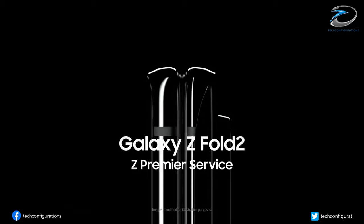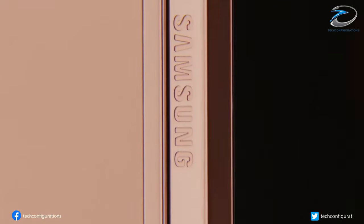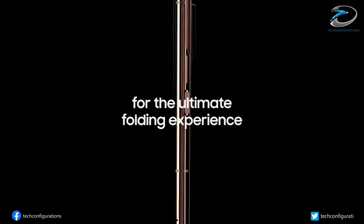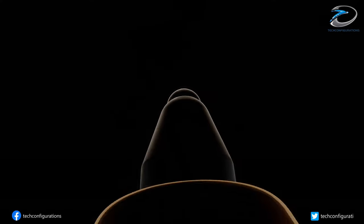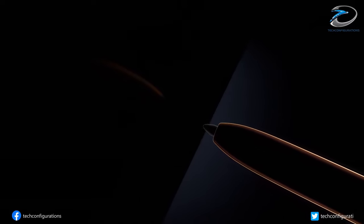Samsung is currently working on its Galaxy Z Fold 3 smartphone and we have seen a lot of leaks which suggest that it would be the first smartphone from Samsung to feature an under-display camera. Today, South Korean publication The Elec has revealed that Samsung would also incorporate an S Pen stylus into the Samsung Galaxy Z Fold 3.